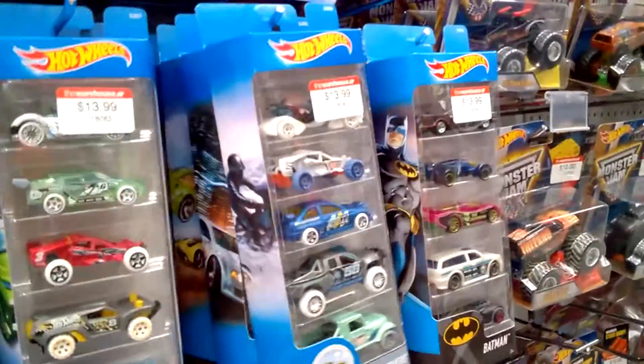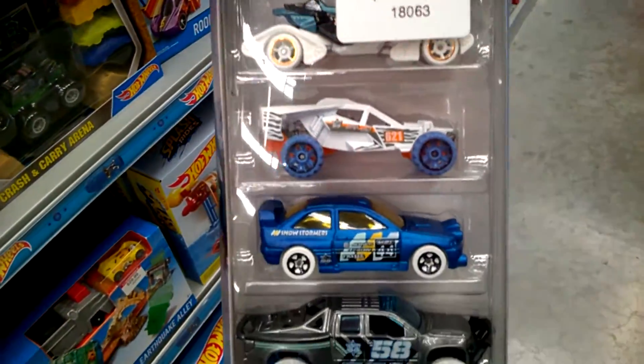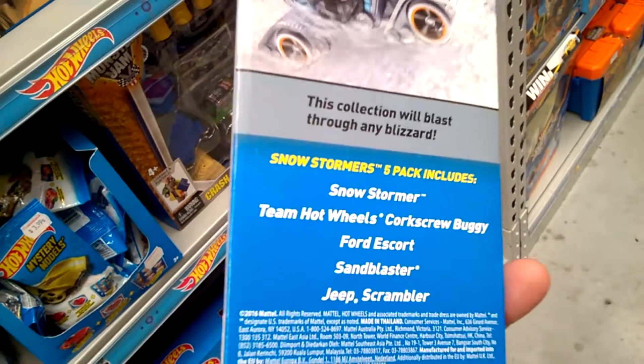Then we've got a HW Snowstormers pack. I've seen this one around recently, so it's not brand new. There are the models in that Snowstormers pack.